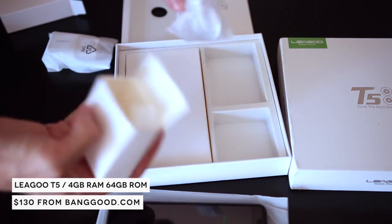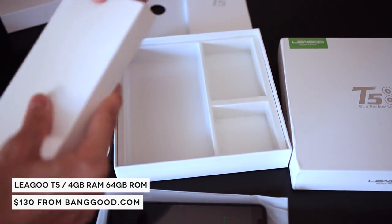Thank you to Banggood for sending us this Leagoo T5 and for sending one to the winner of our giveaway.